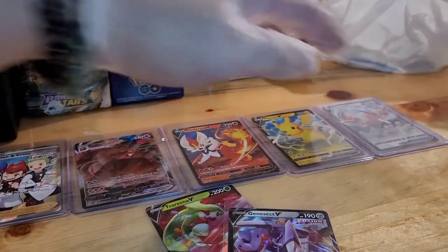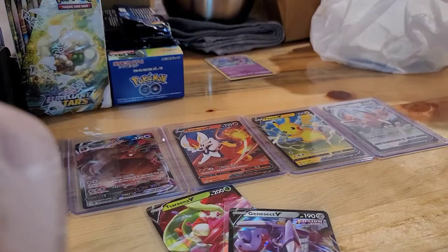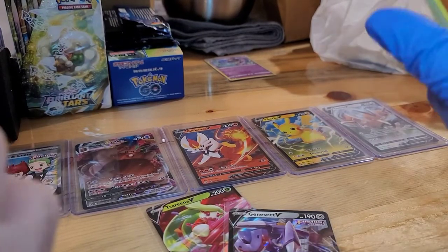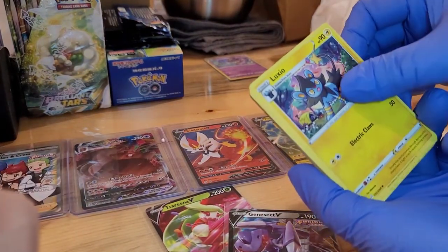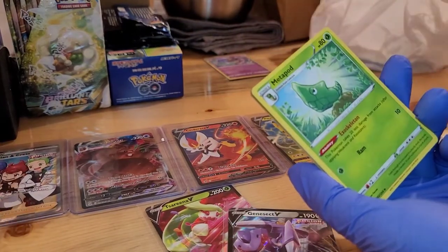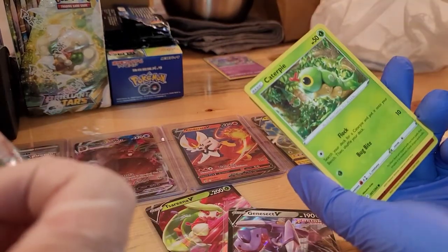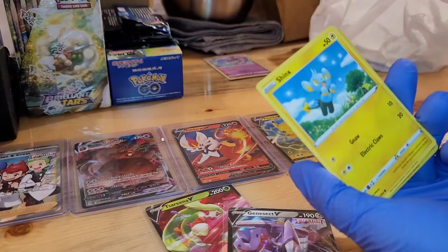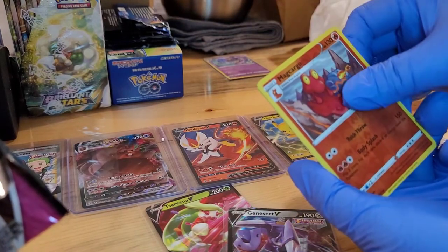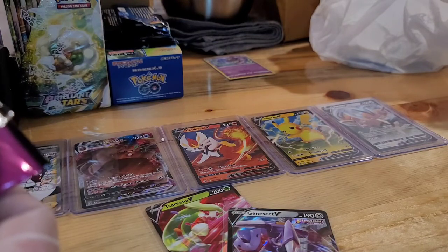This time I'll let the wife go first. She got a black border — nice! She has the energy, Luxio, Metapod, Zorua, Shellder, Caterpie, Drilbur, Shinx, Magcargo, Steelix. Those are Reverse Hollow and Holo cards so they'll go along with the other ones.